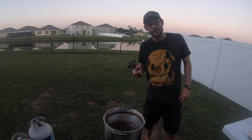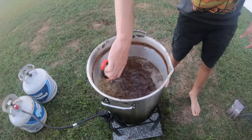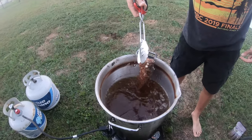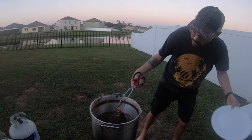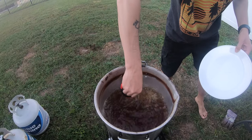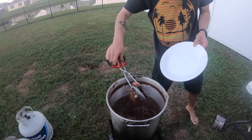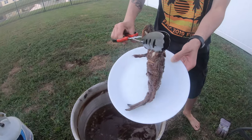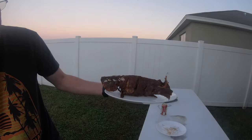I'm going to go bobbing for fish. Normally you bob for apples — today we bob for fish. Oh my goodness, it's falling apart. Where is it? There it is. Oh, that's looking amazing.